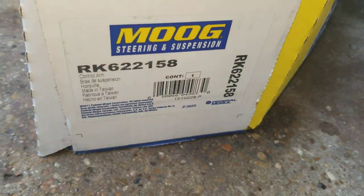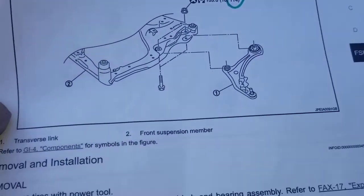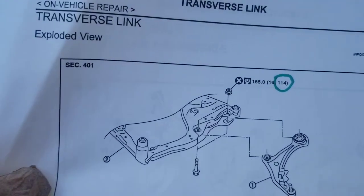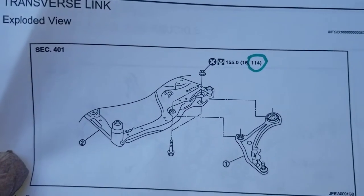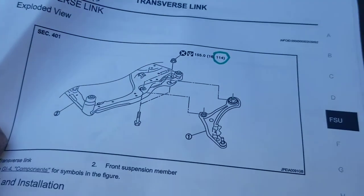I got this lower control arm — it's a Moog item, got it off Amazon. The torque specification for the big bolts is going to be 114 foot-pounds, and that's for the two in the back — the two big ones that connect it to the subframe.